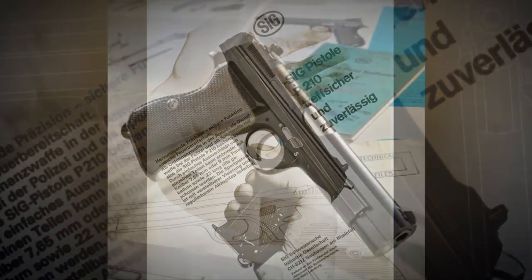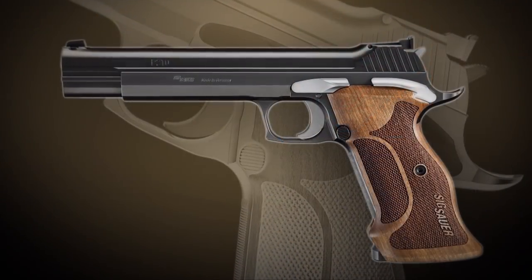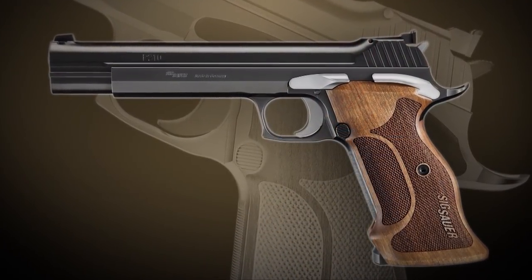As you might have guessed, the SIG P210 is not an inexpensive handgun. But the good news is, SIG Sauer is offering a modern variant. That's all the time we have for this week. If you like this show and you're not an NRA member, you need to join right now. For more information or to sign up, go to AmericanRifleman.org. I'm Mark Keefe, and I'll see you next week right here on AmericanRifleman.com.